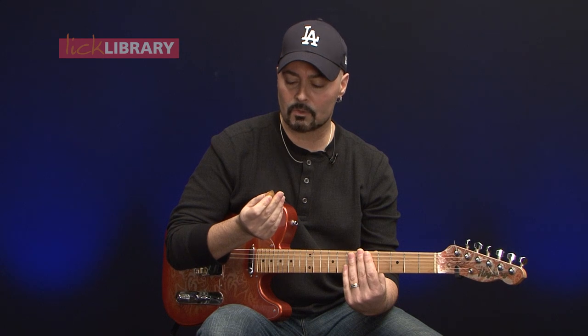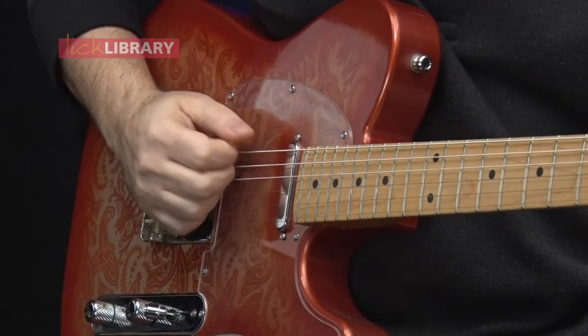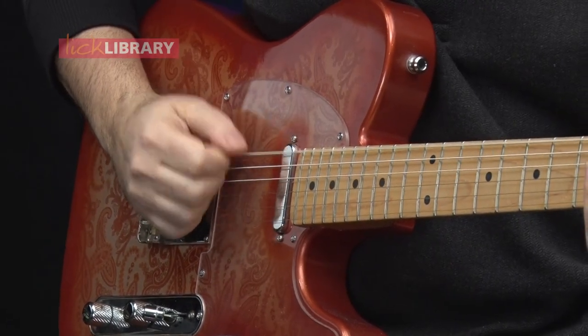Today we're gonna be learning about the claw technique, also known as the claw hammer technique. If you're a rock guitarist, most likely you play guitar like this, holding a pick and playing down and up strokes — alternate picking.